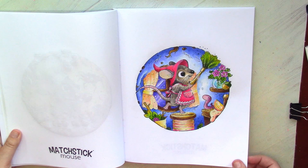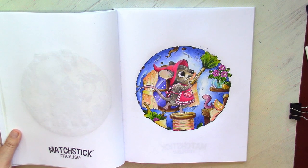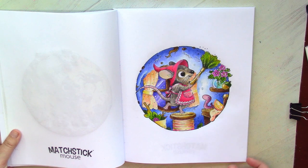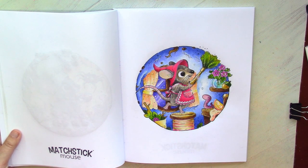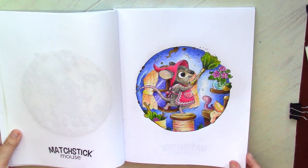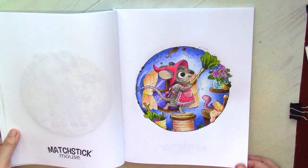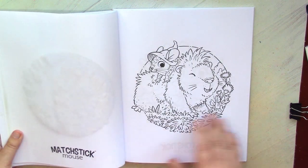Here I colored almost everything — again except for the fur of the mouse — with Sue color pencils. Sue colors are not bad here, but for lighter colors like the background you may need to use them either with white Prismacolor or with a blender to cover the paper a little bit better. Dark colors behave on this paper really well, so they are probably my second choice for this paper.